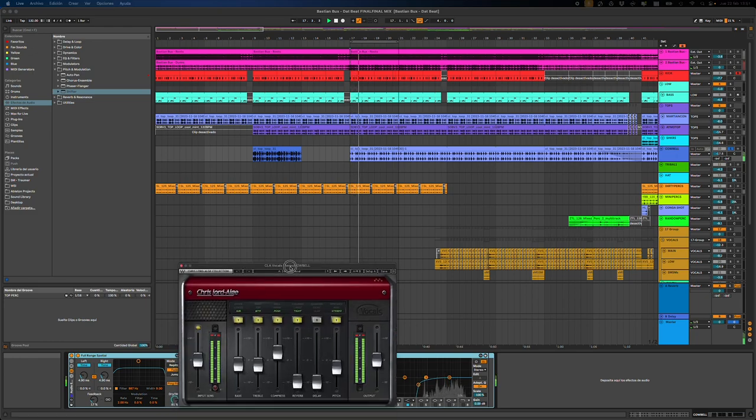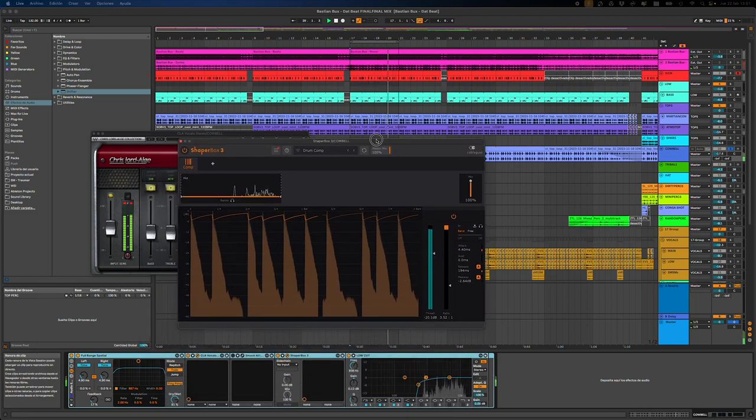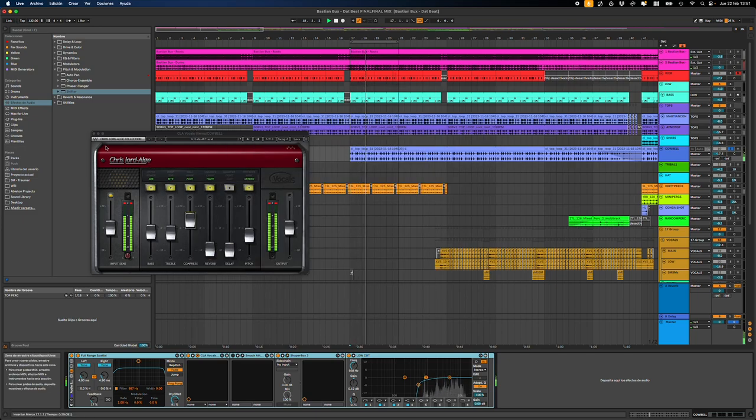And then this plugin from Waves — really, really useful. It adds some color, and it's a really specific compression that gives some kind of push to the middle that I like. Again, ShaperBox — in this case using the compressor module. It's an amazing plugin.